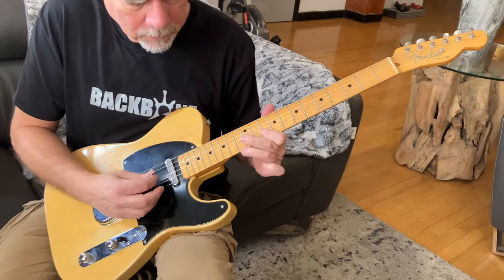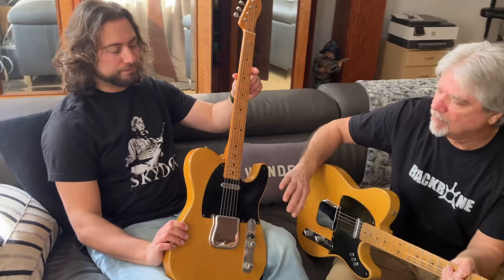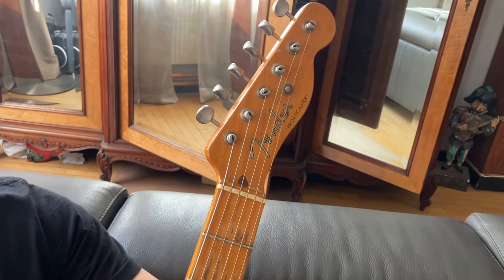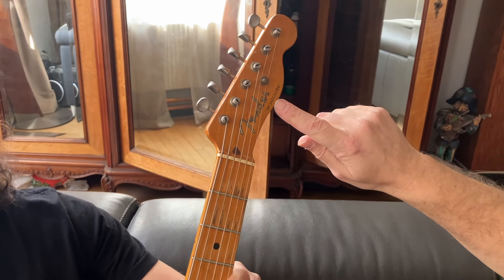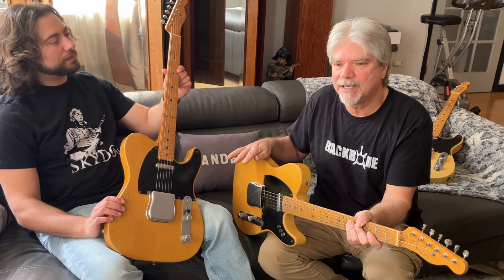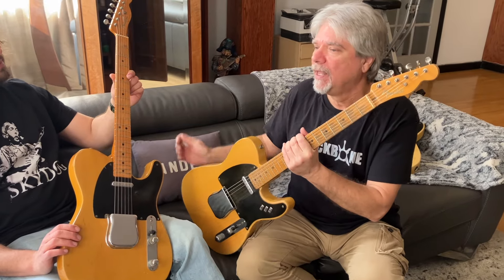A little bit of history about these guitars. In 1950, Leo creates the Broadcaster. It's popular — he's bringing it to every country artist he can find in California to play them. They love them. He builds about 200. And he gets a call from Gretsch that they own the name Broadcaster — it was used on Broadcaster drums. They said you're going to have to stop using that name, cease and desist. So, being as cheap as he is, he's got all these other guitars in production. He takes the decals that aren't used yet, and with his scissors, he cuts the name Broadcaster off and uses them anyway.